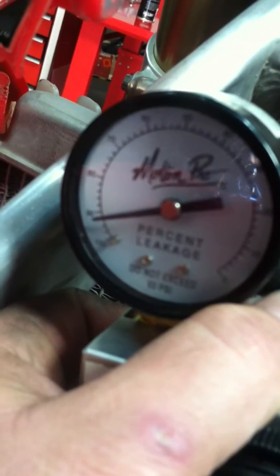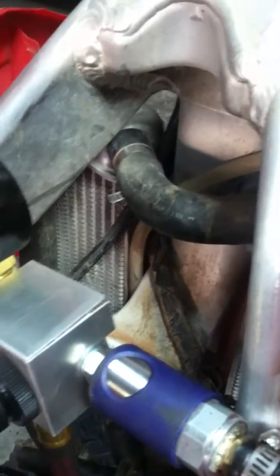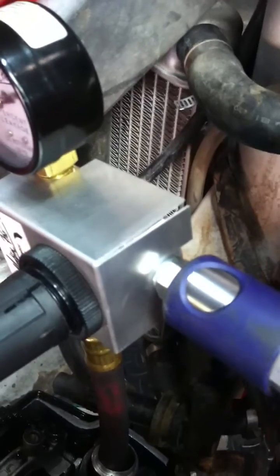As you can see, this one's got about 92–93% leak down. A good engine should have no more than 20% leak down, so this one's coming apart for a rebuild.